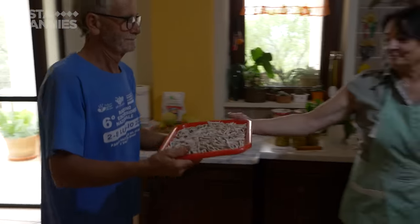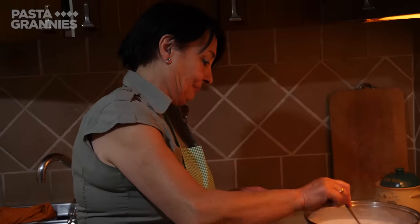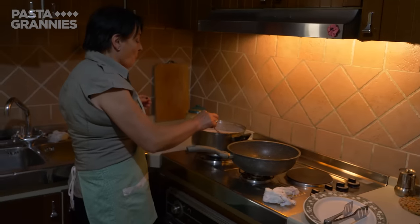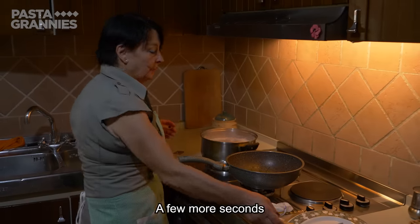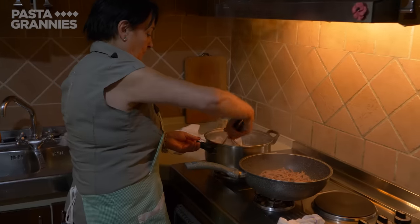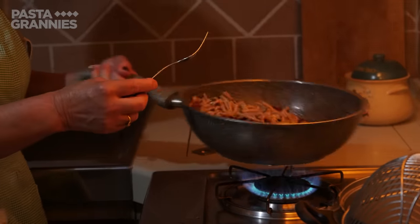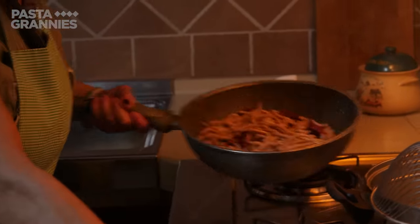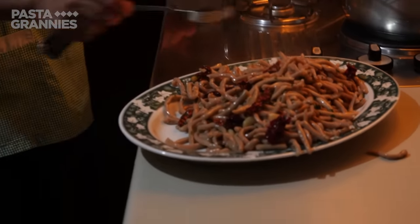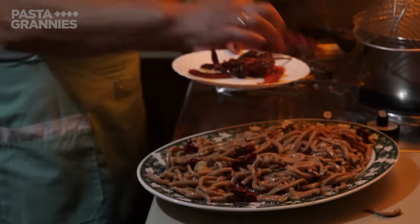Carlo piles the pasta onto a tray and takes it into the kitchen. Maria simmers the pasta in boiling salted water for around two minutes. She scoops the cooked Triidi directly into the frying pan, mixes the pasta with the other ingredients, then transfers everything to her serving platter. Maria adds the rest of the fried peppers — pepperoni crusco — on top.